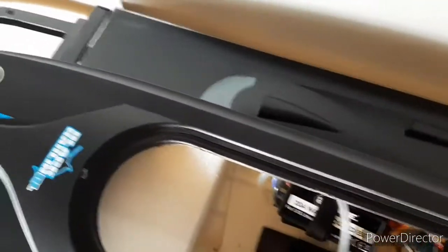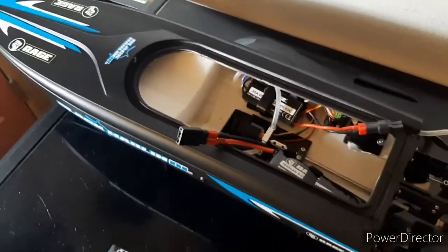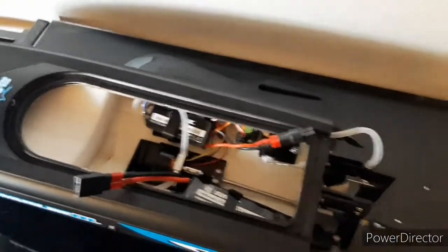Otherwise, this is just a quick unboxing of the Rage RC Black Marlin. I hope you did enjoy. If you would like, subscribe, comment, follow me on Instagram at carterlulofrc, and I'll see you next video.